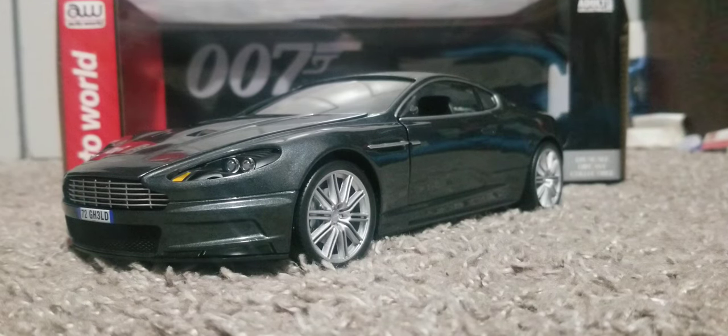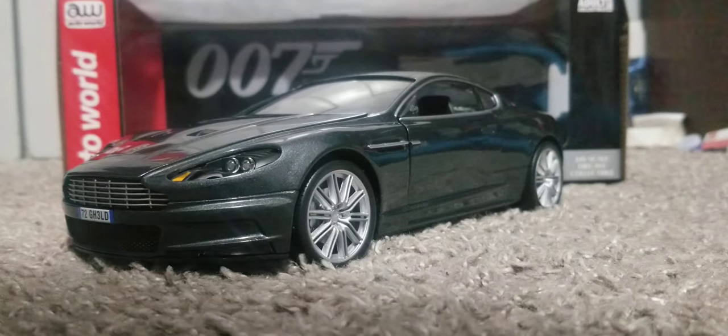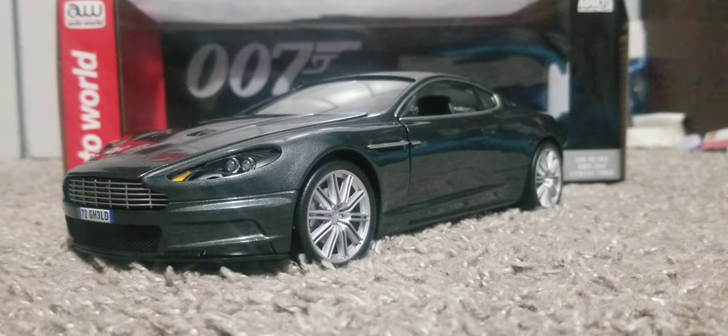Hello everyone, today I'm reviewing the 1/18 scale diecast Aston Martin DBS from the James Bond film Quantum of Solace. Here is the diecast in front of the packaging. I'm reviewing this because I love Aston Martin.